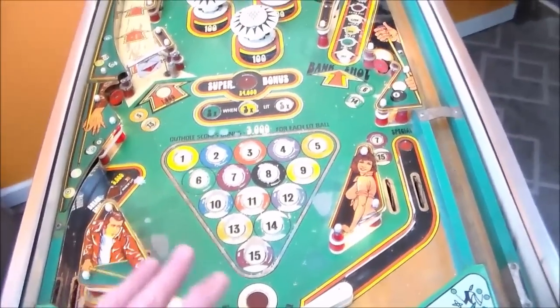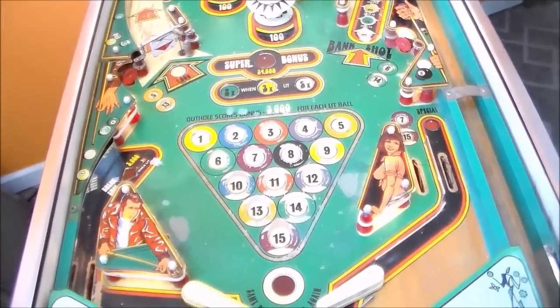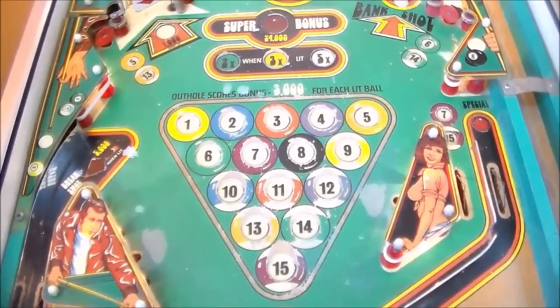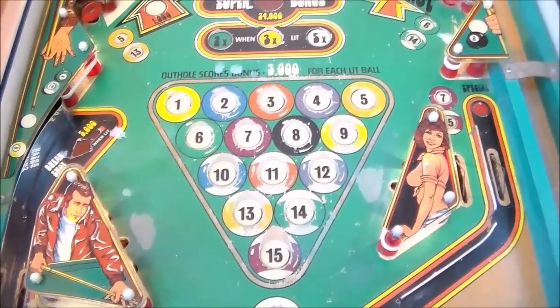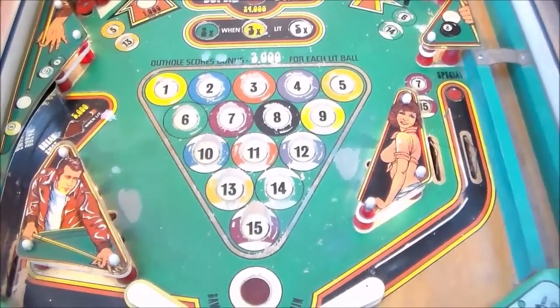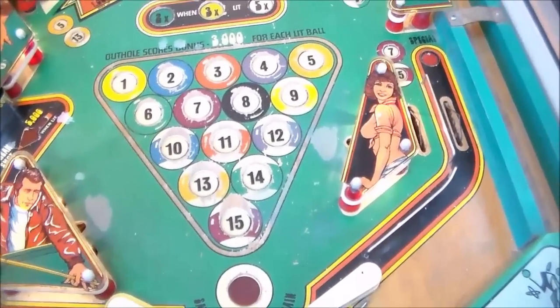To a lot of people, that would not even save a playfield like this — they'd part it out and it would be the end of this machine. But we're going to save it. We'll see if we can get it looking presentable. It won't look new, so if you're looking for a video of somebody making it look new, this is not it. We don't have the talent nor the time to make it look new, but we can definitely make it look a lot better than this.